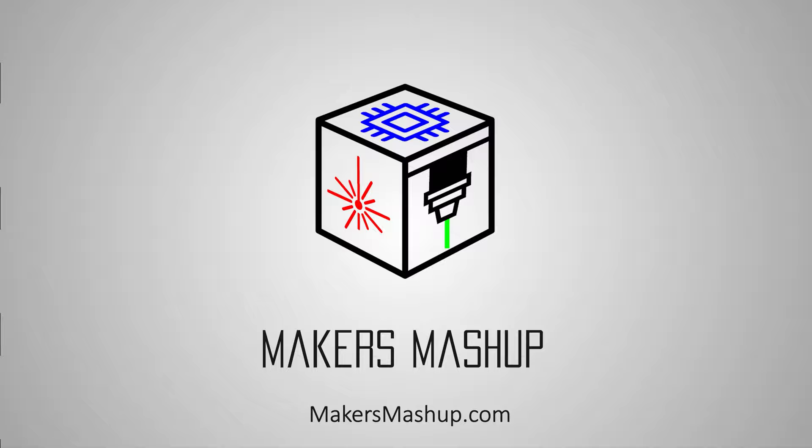On today's Makers Mashup, we're recycling IPA from our resin wash, fast and easy. Welcome back, Makers. Today we are talking about recycling our IPA from our resin wash.